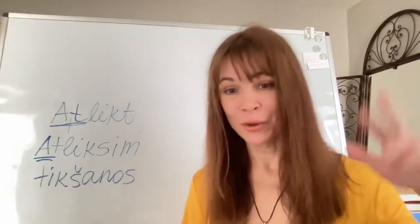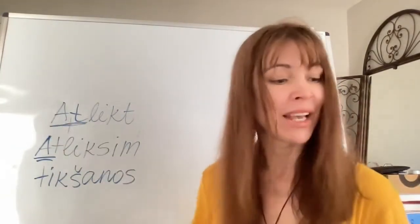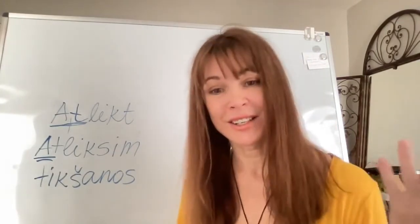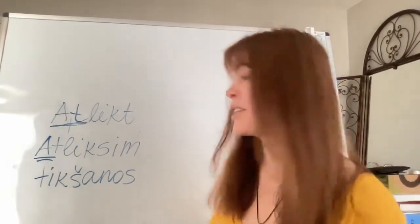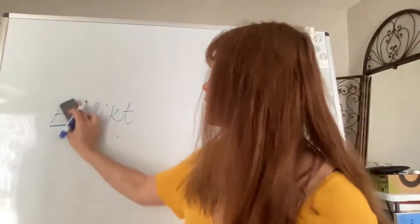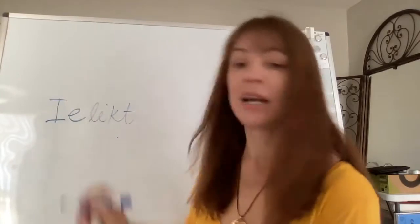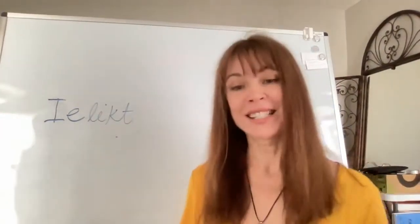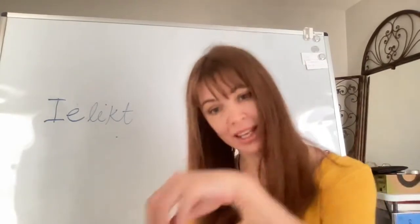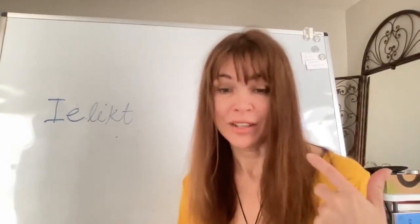We have gone through all prefixes starting with 'a.' Now we move to two prefixes starting with 'ie.' The first is 'ie,' giving us 'ielikt.' The prefix 'ie' usually means 'inside,' so 'ielikt' means to put something inside something else — quite straightforward.